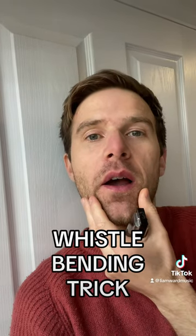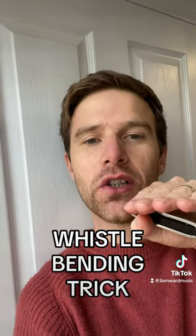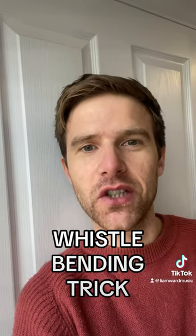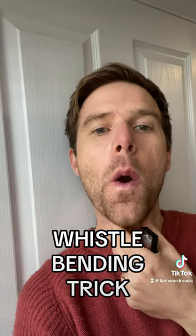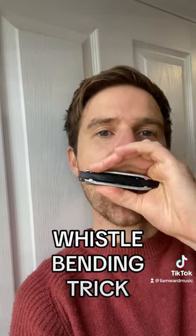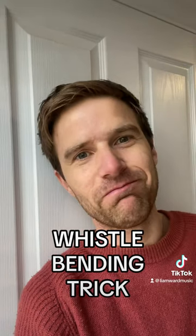The mouth goes from A to O, and my tongue comes back to change the cavity shape in the mouth, and I drop my jaw. Maybe you can do that inward whistle. That's it.